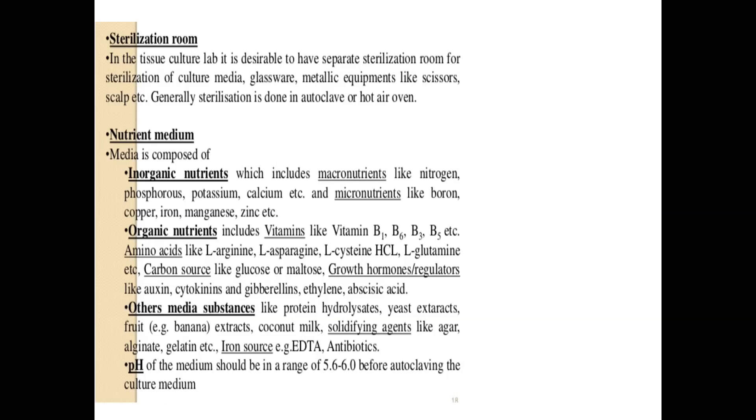Micronutrients include boron, copper, iron, manganese, and zinc — all required in very minute amounts, in microliter concentrations. Micronutrients are needed only in micro units. Macronutrients must be provided in high amounts because they make up primary metabolites: for the synthesis of nucleic acids, enzymes, and cells — macronutrients are needed in larger concentrations.